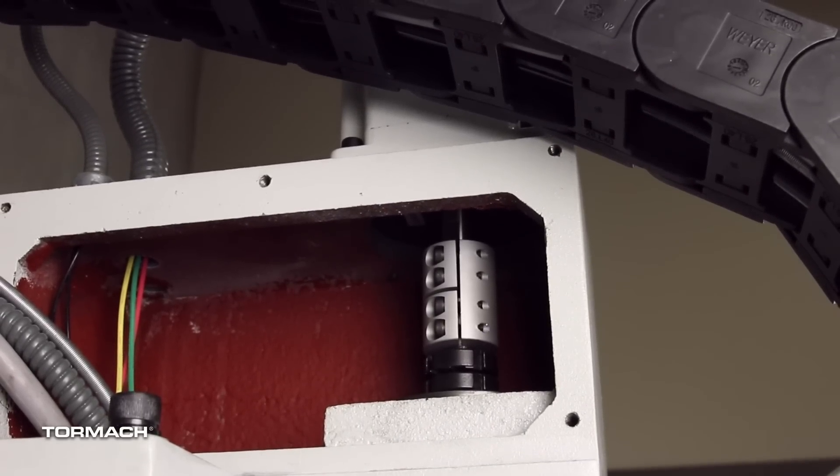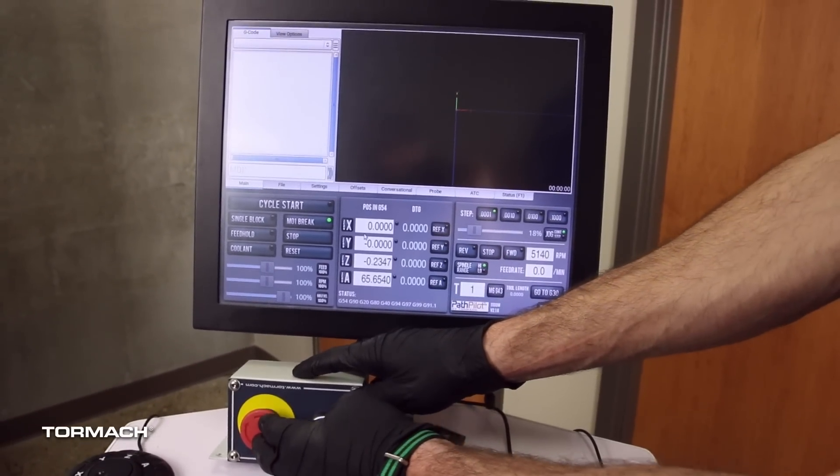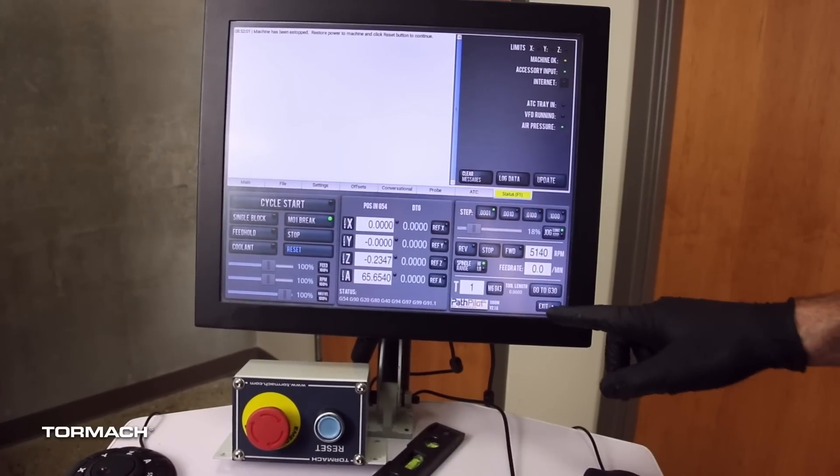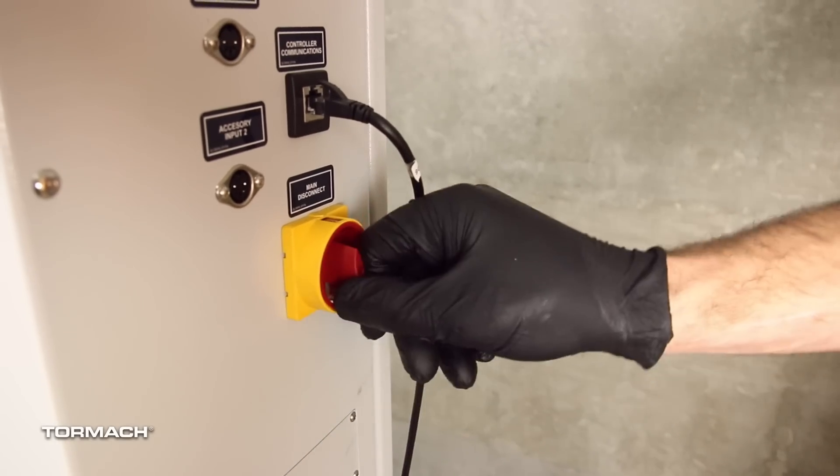Once the set screws are pointing towards the left, power off the machine and PathPilot controller. Push in the emergency stop button on the operator box. From the PathPilot interface, select exit. Turn the main disconnect switch to off.